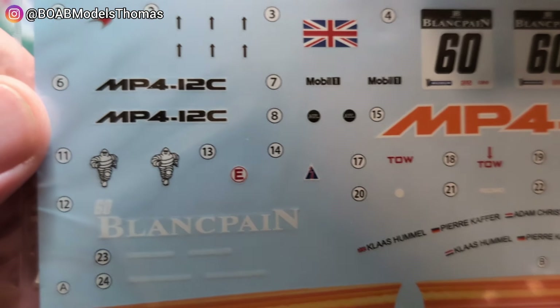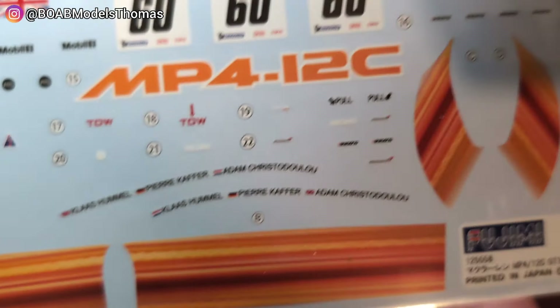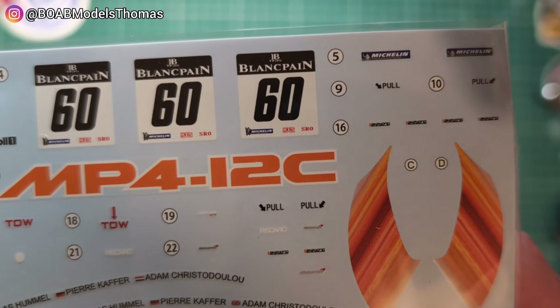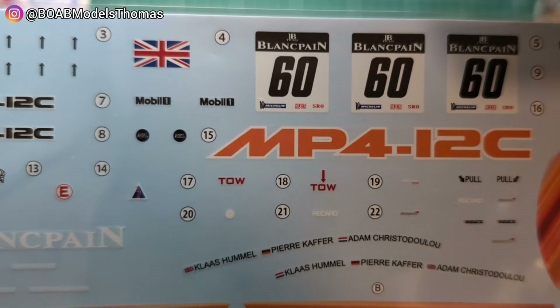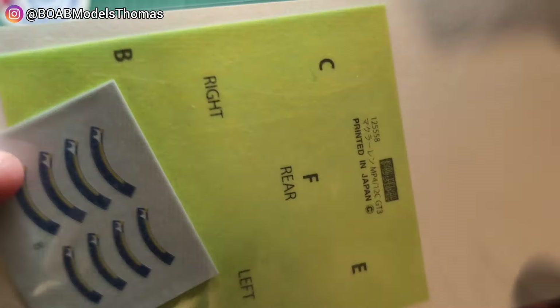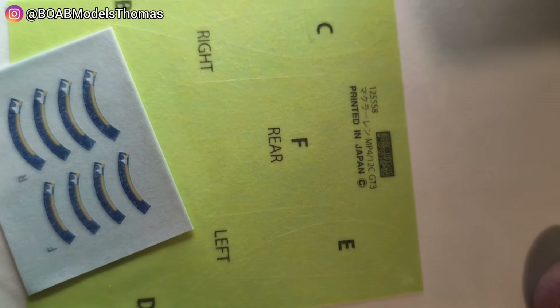Last but not least, we've got the decals. This looks like it was a fairly simple car by the looks of it — not too many decals. But we've also got some Michelin tyre decals, and we've got some window masks, which is a nice addition to have.